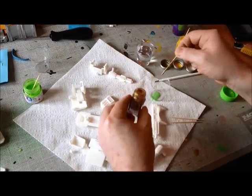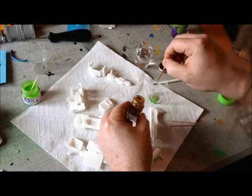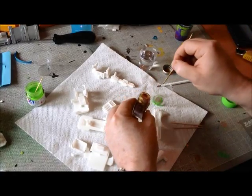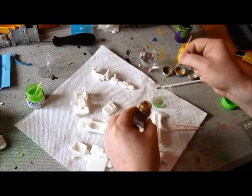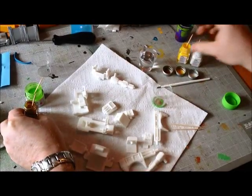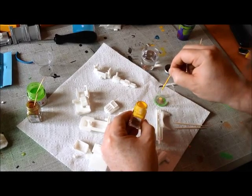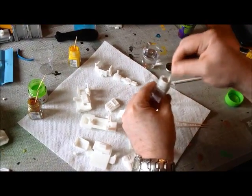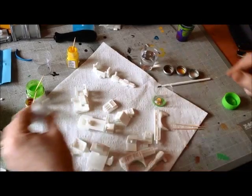Then it's 10 parts of gold — I'm just letting the drops do the count. It's important the paint is stirred well. Then it's three parts of yellow, and just one drop of the white. This white is really thick and I want to make sure I don't put too much in. And that's all done.